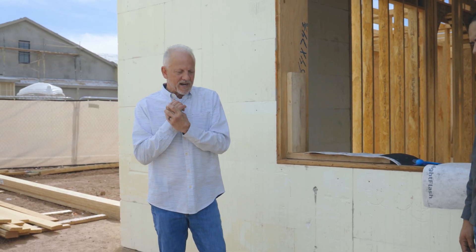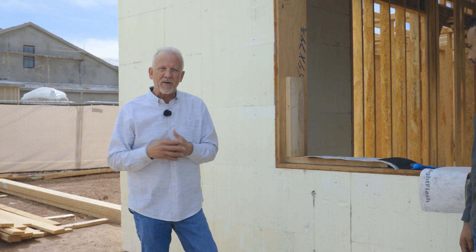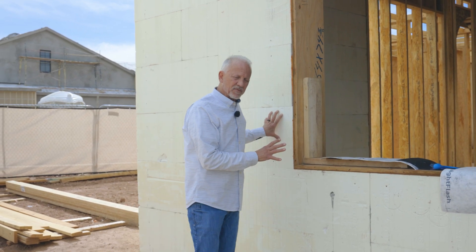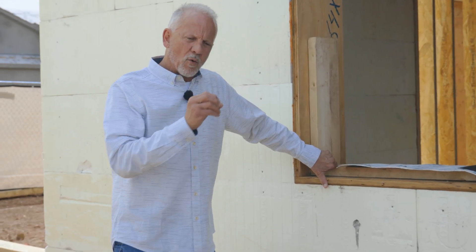We're here at the Liberty Estate site for the AFT project, in the Somerset community down here in Gilbert — beautiful location, amazing spot. We're working on this project showcasing ICFs, and today we're going to talk just a little bit about the importance of getting weather protection on ICF structures.